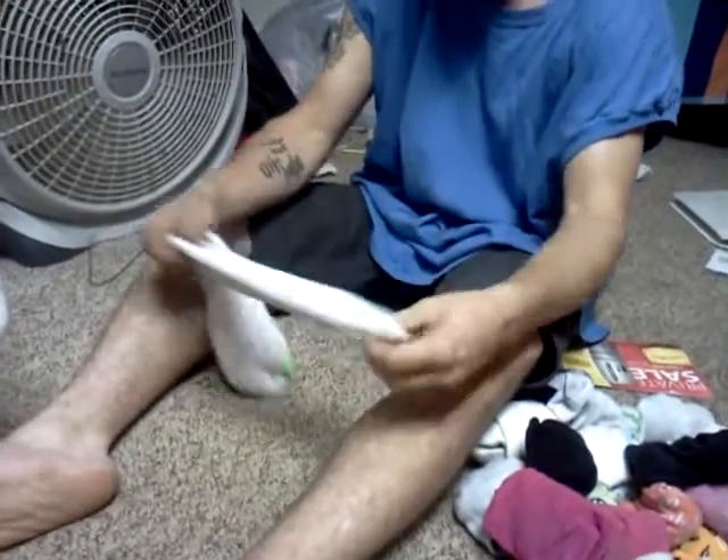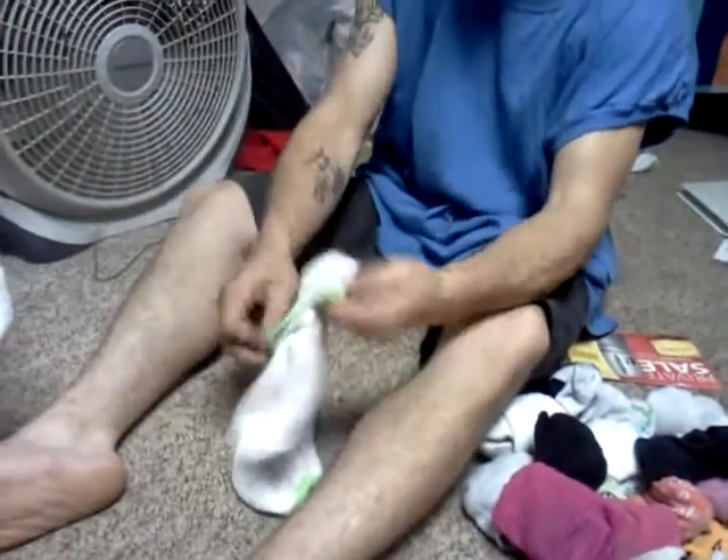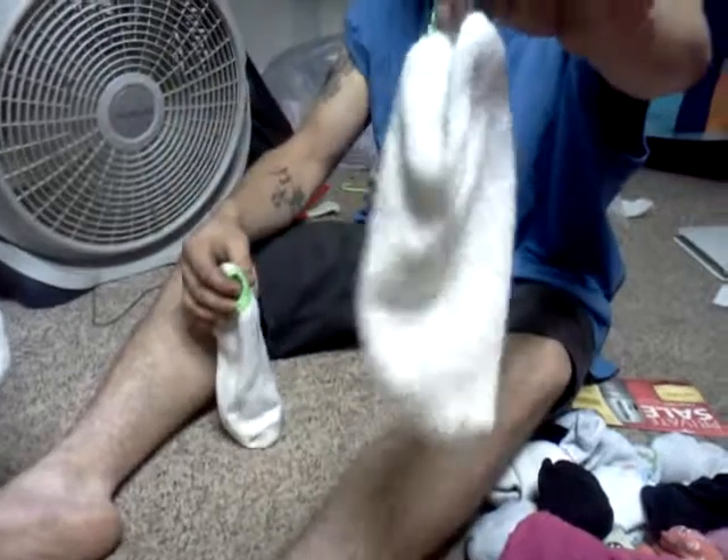So you take the socks and you fold one inside out, shake it a couple of times, make sure you get it good and straight. Then you have one inside-right sock and one inside-out sock — the fuzz inside, smooth part on the outside.